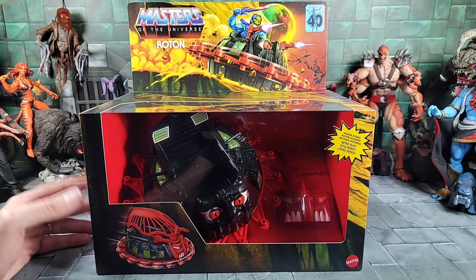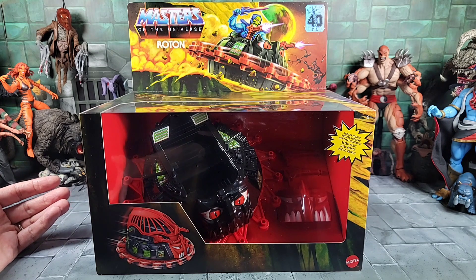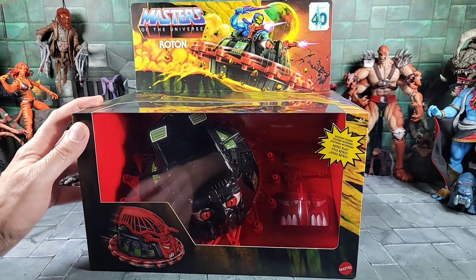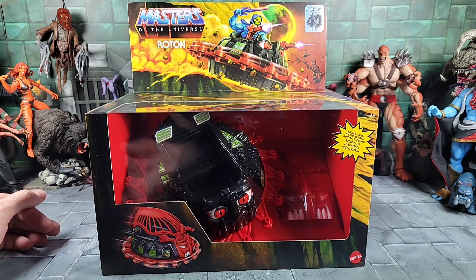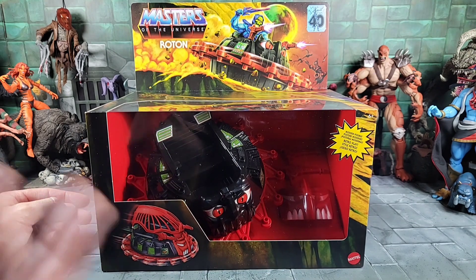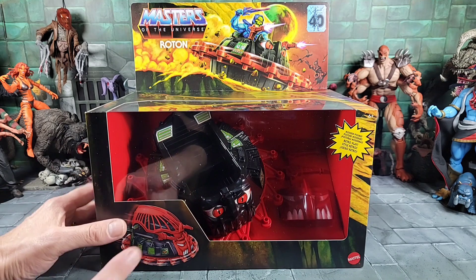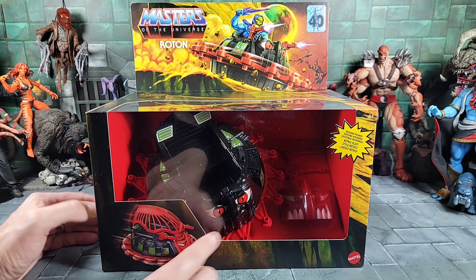I don't think they're showing up in the U.S. as far as I know, but I do see people on Instagram in that area getting these. I thought it would be a little bigger. I don't have a vintage on hand, but when you watch a review you can kind of measure it. I do have a Classics, so we'll compare it to that. It's interesting that they kind of gave you the hood and the face plate.